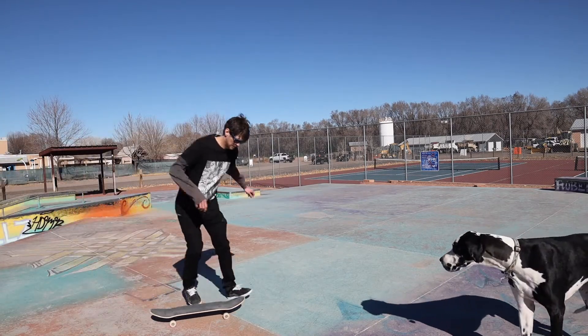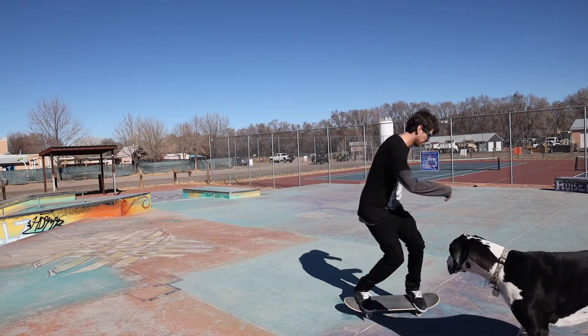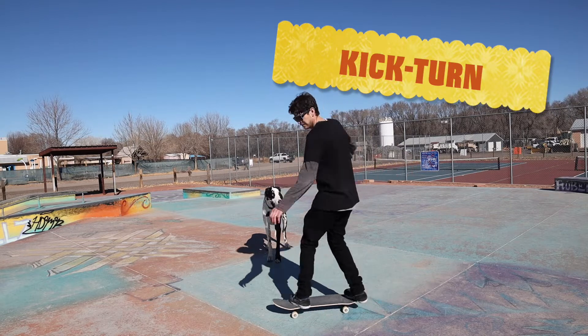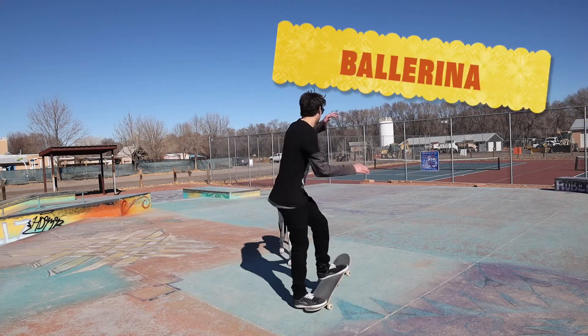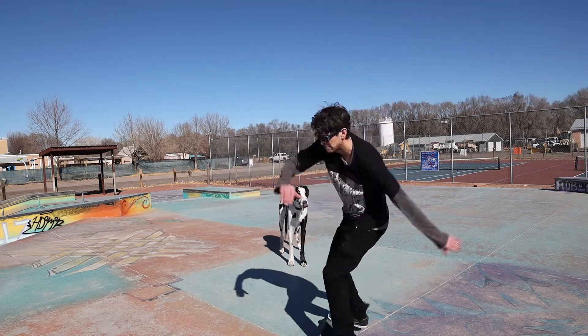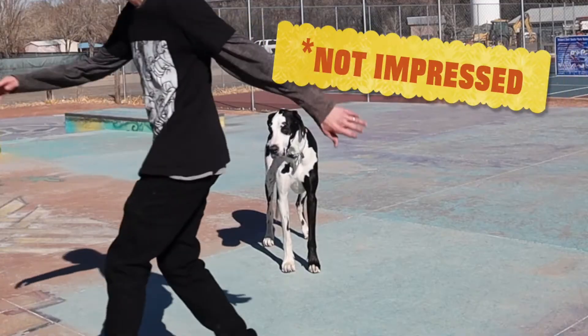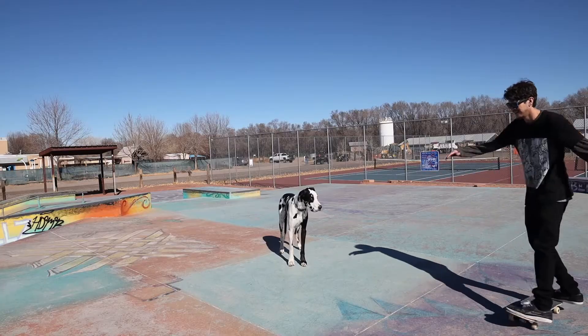And here it is in slow motion. The next one is a kick turn — and a ballerina, that's just a kick turn on steroids. Penguin shuffle and reverse penguin shuffle. My dog is not impressed.